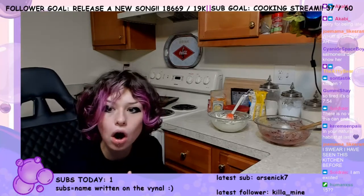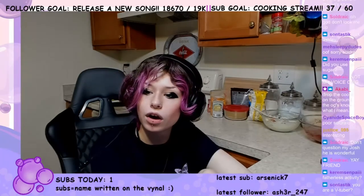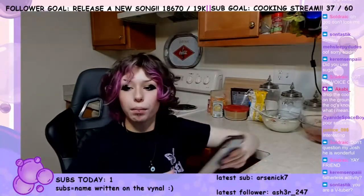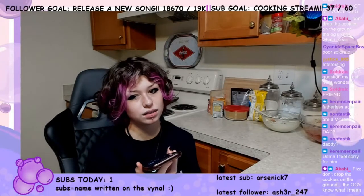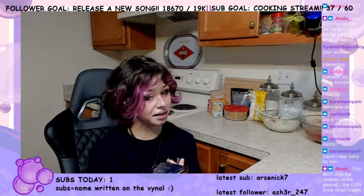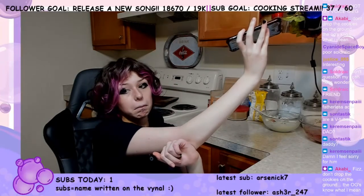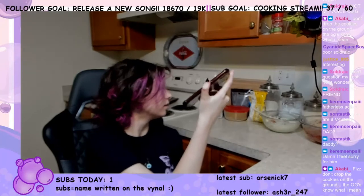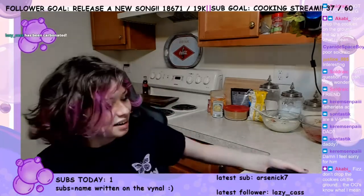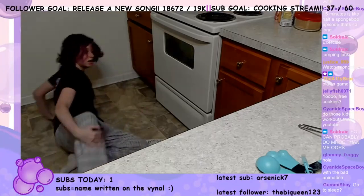Y'all see how red my tongue is? I shouldn't have added a whole thing of food coloring. I want to get dad — let me see if dad wants to brag about his Marceline thing. Do you want to come and flex on the stream — the little Marceline axe or nah? Oh, I've got a coat of epoxy on right now. Never mind — do you want to say hi to chat? I have epoxy all over my hands right now.